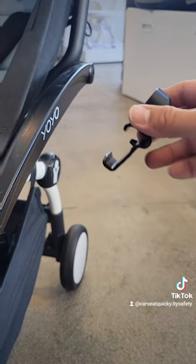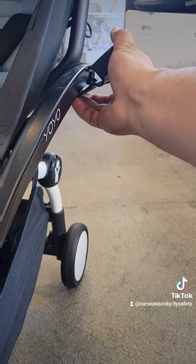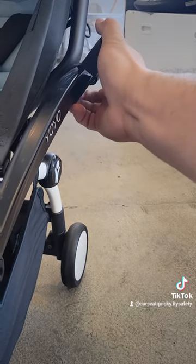If you're looking at it from the side, this is how it should look. Line up the adapter with the frame and make sure you slide it down until it locks in place.